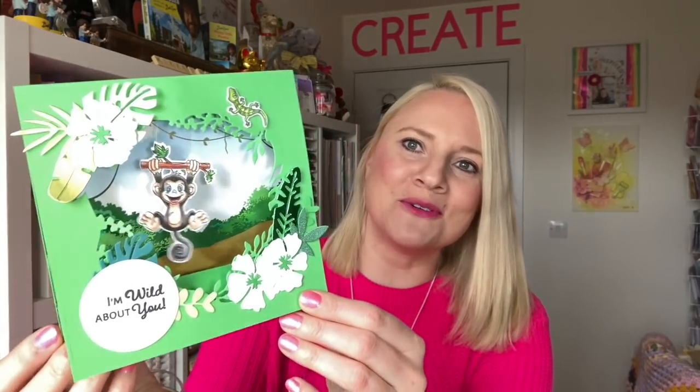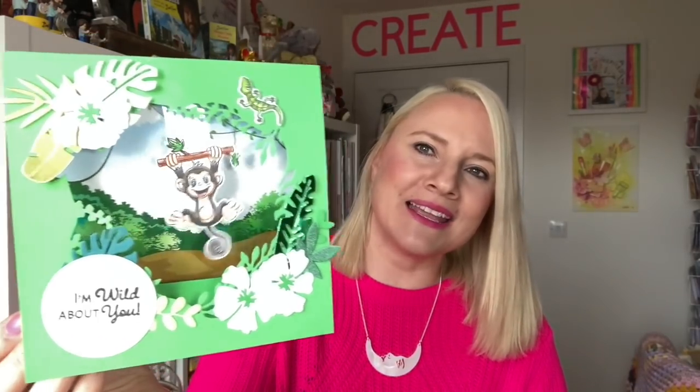Hi everybody, it's Sam here and today I'm launching my new Swing collection. Some of you might be familiar with this style, I have shared it before on my channel, but now I've got some dies that will create it for you and it will allow anything to swing in the middle of the card. So I've got these lovely little animals that I'm going to show you today.